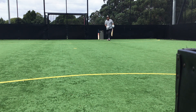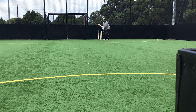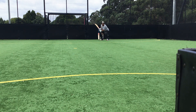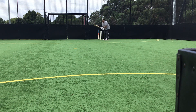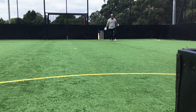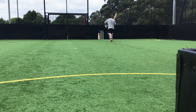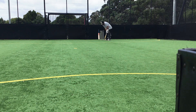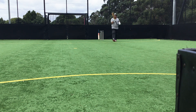Good job. Good job. Keep calm, play in the V, elegant. Good job. Last one. Nice. Well done.